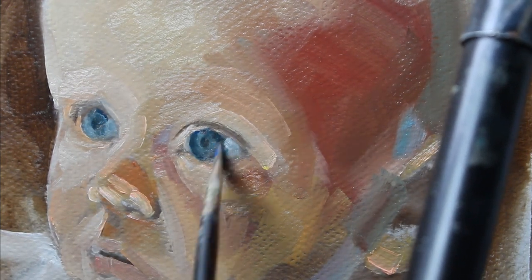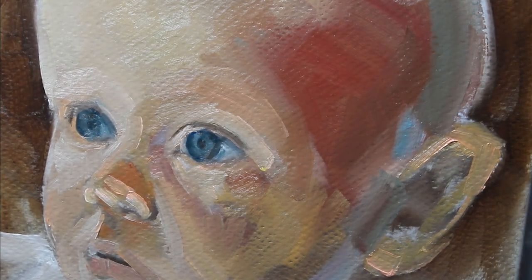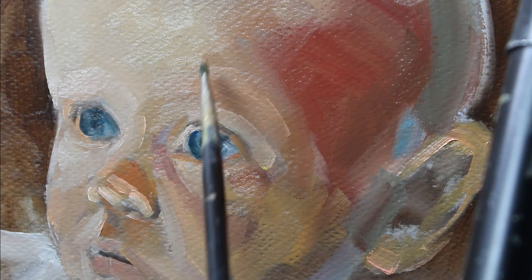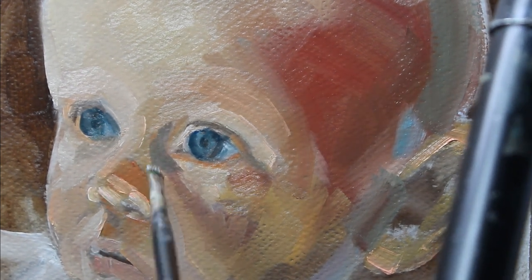The colours I'm using again are highly saturated and quite dark. This is just basically a base colour. I will be painting over all this again.